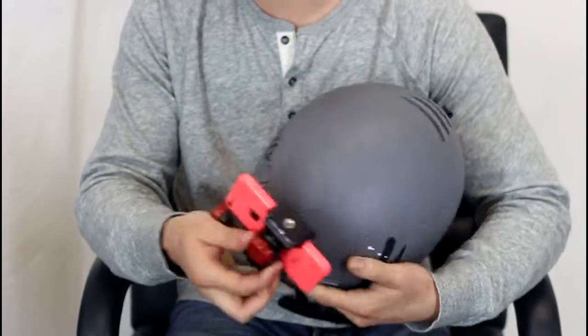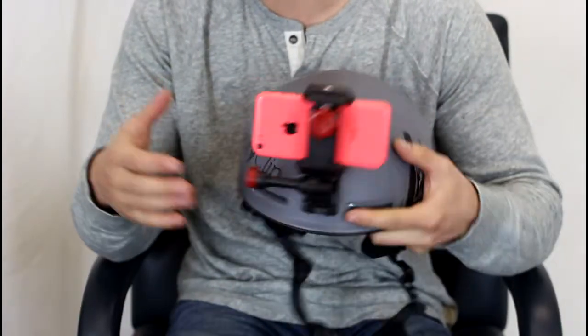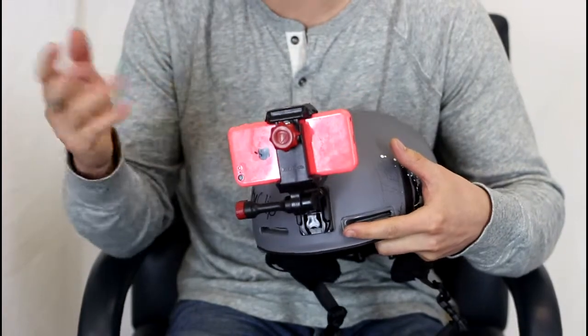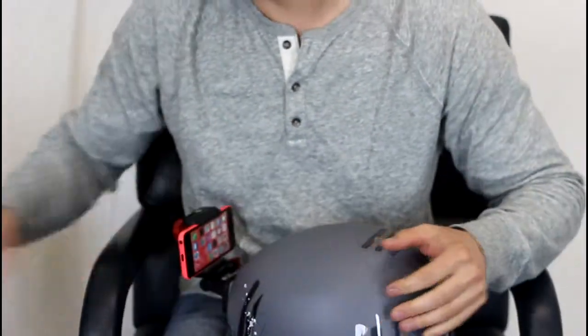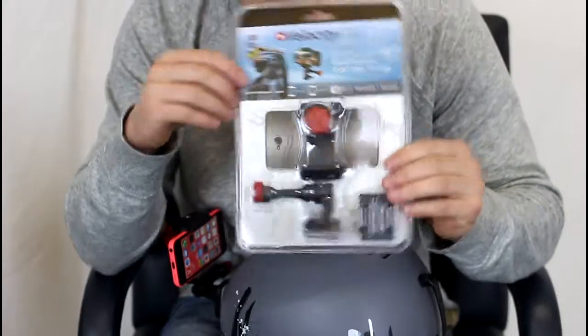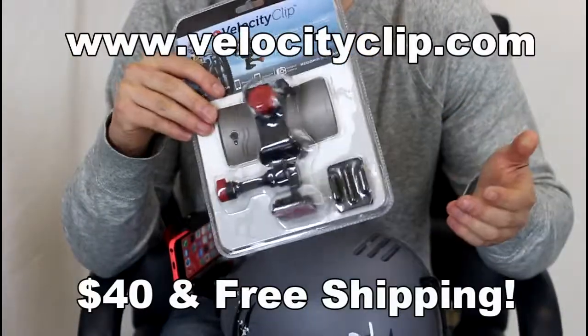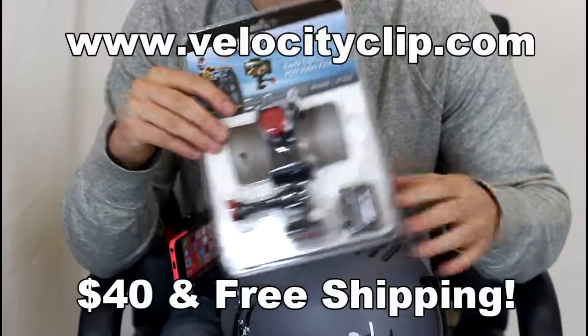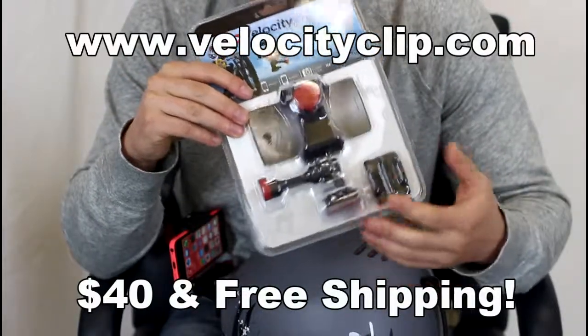If you're worried about the weather or anything like that, I'd recommend getting an armor box for your phone that's protected from the rain, impact, shock, whatever. If you want to pick one of these guys up, they're running about $40 online, comes with free shipping, has a curved and a flat adhesive so you can put it on a couple different helmets, and you can always buy extra ones too.